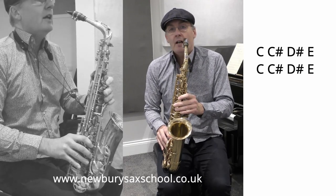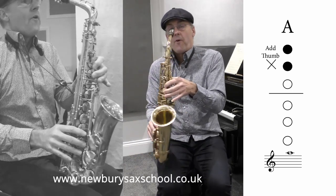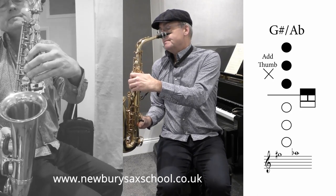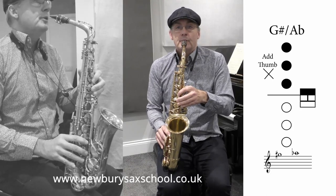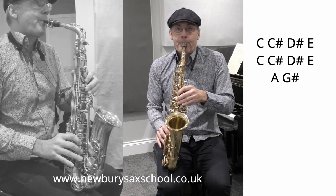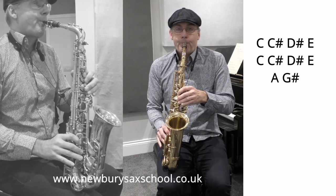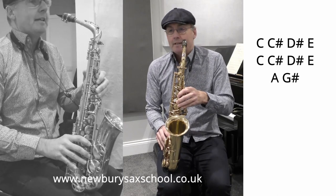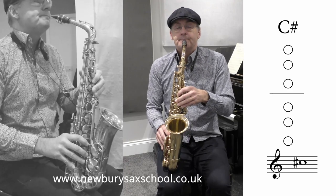So now the next two notes are an A natural to a G sharp. Two fingers with your octave key on, and then you've got your three fingers down with your G sharp there — so that's a G sharp.